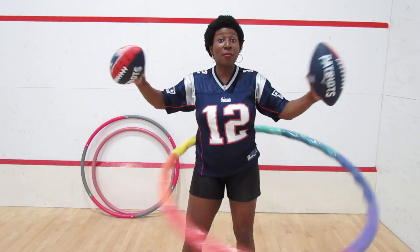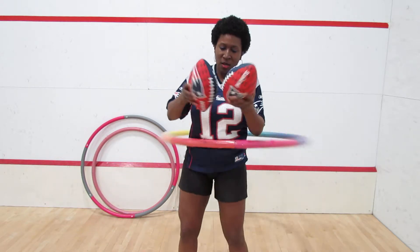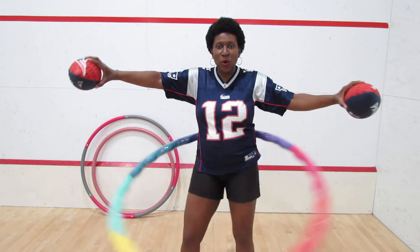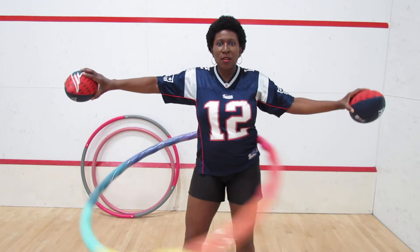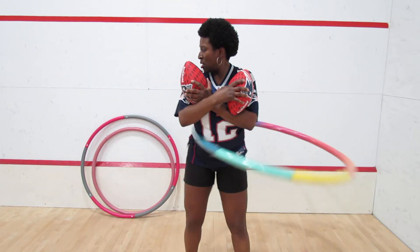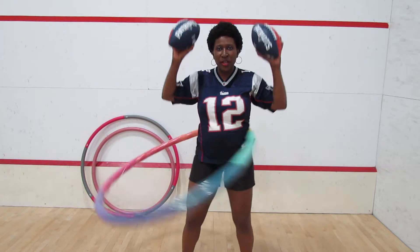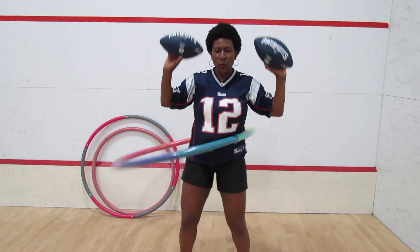Normally I have weights in my hand, but since I was making this video for New England, I've got a Patriots football. So normally I have weights and I'll do some shoulder workouts while I'm hooping — do 20 of these, rest a bit. Now I'll do some shoulder presses with weights. Another way to burn calories.